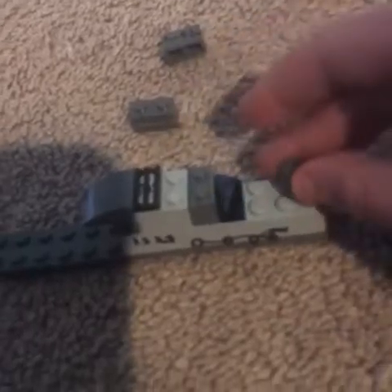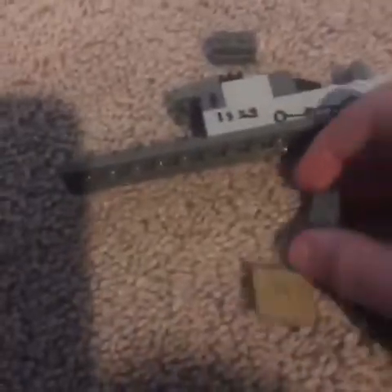Next you'll need a funnel — grab this and put it up front. And there's your little engine. Now you need the tender, so you need this, this, this, and this — you just need three more of these bricks.